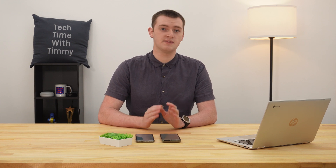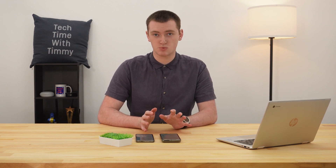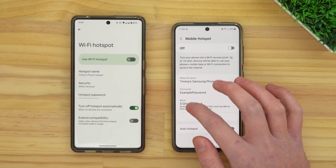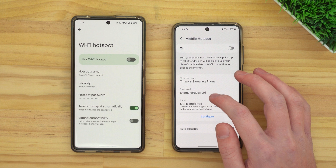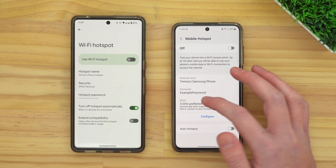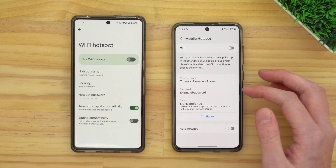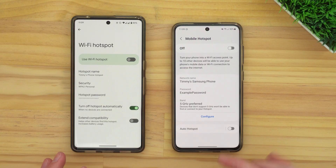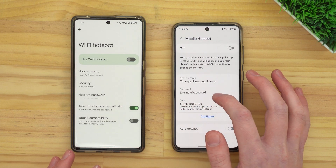More importantly than the network name is the password, because this is the password you'll have to type in on your Chromebook to connect to your phone. On the Samsung, and probably some other phones, it actually just shows you the password right here. So if you're happy to use that password, you can just remember it and type it in on your Chromebook when you go to connect.